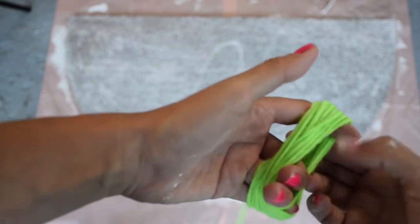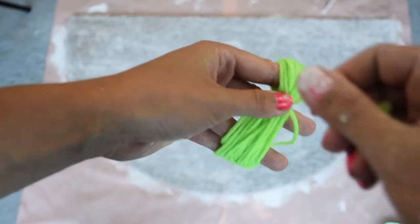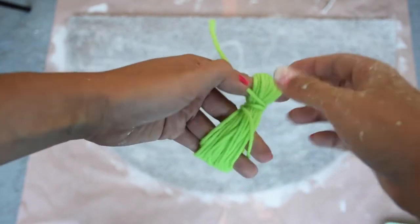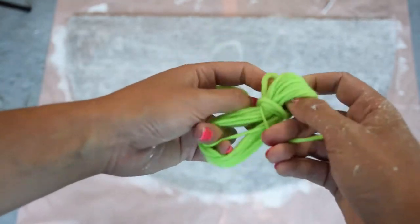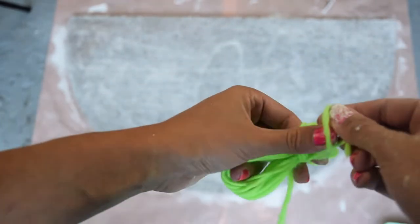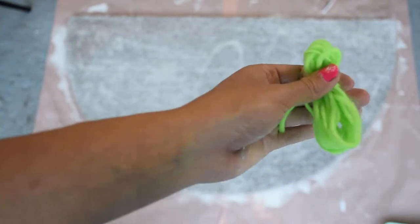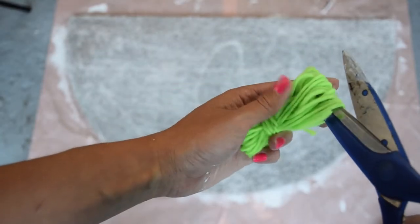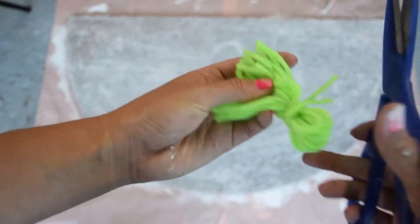Now take the end and loop it in between your fingers to make a little stretch, then wrap it in between and tie it off. Then just trim the long part. That's basically all there is to it.